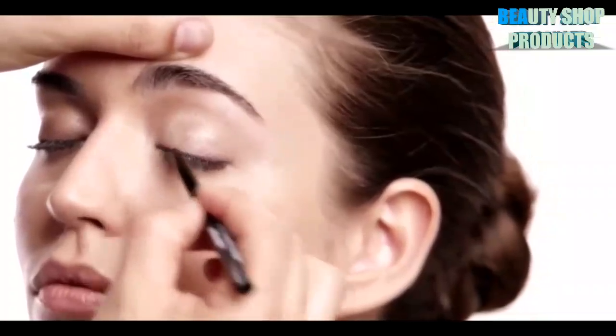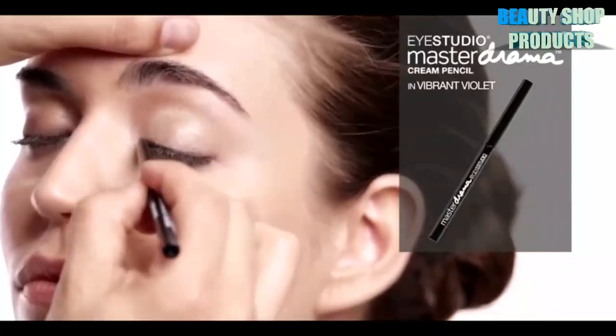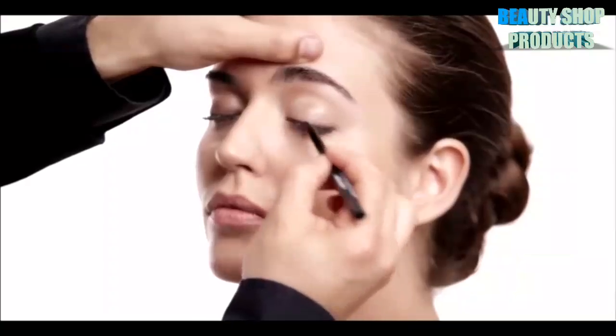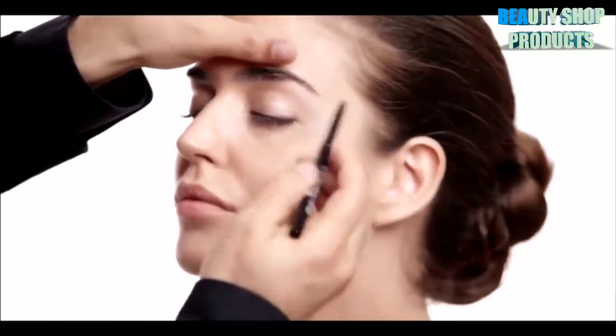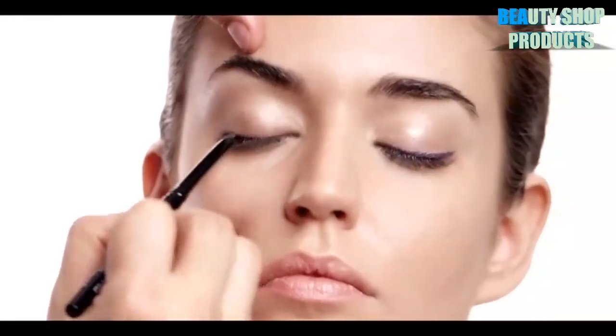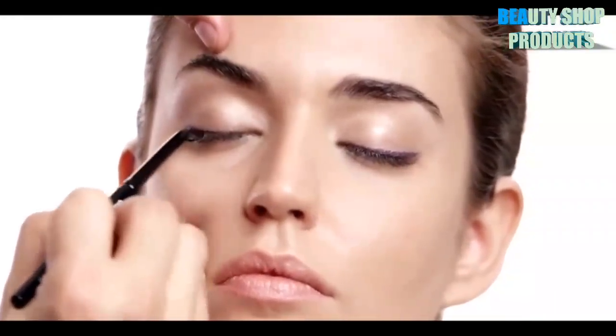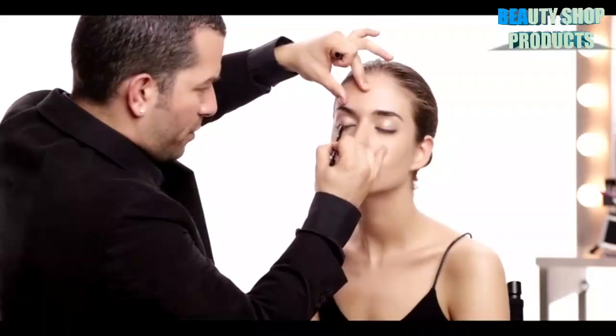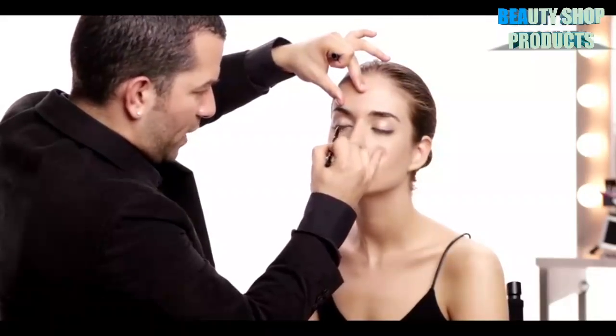The next eyeliner look is using Eye Studio Master Drama Cream Pencil. What's so fantastic about this pencil in Vibrant Violet is that it is essentially a gel eyeliner but in a pencil form, giving you the smoothest line in application. It delivers very intense color because of its highly concentrated pigments, which is why the purple from Vibrant Violet is really a true violet.